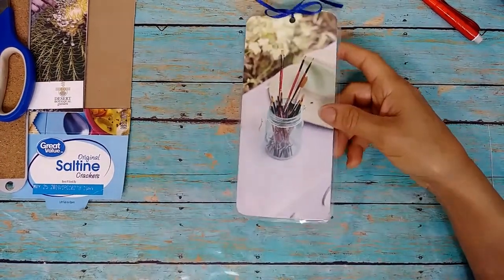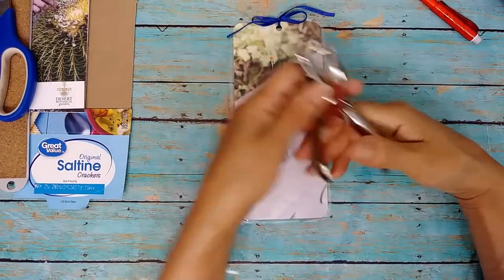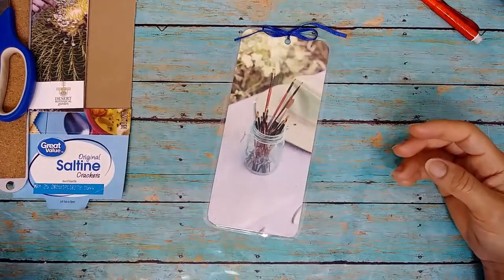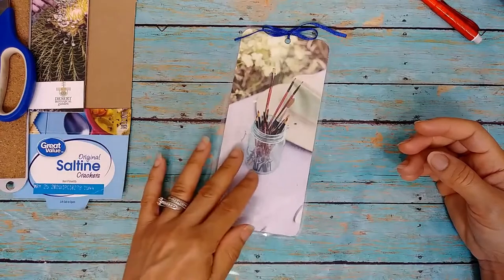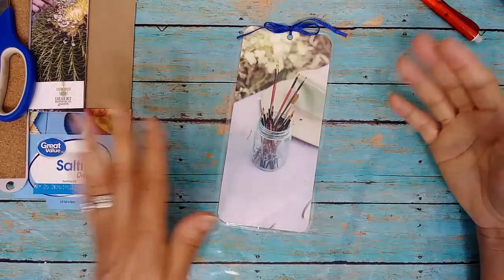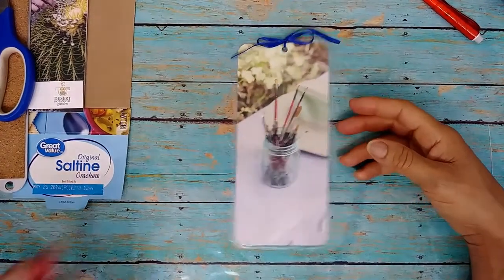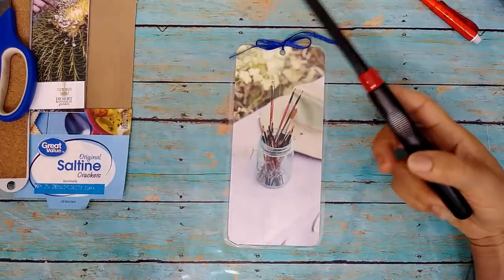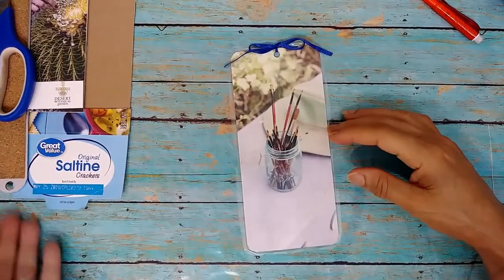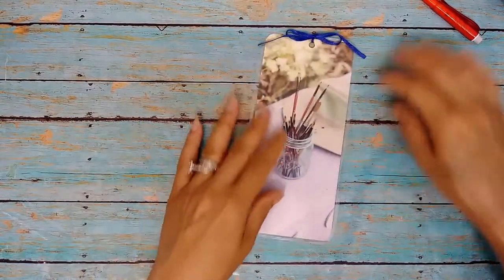Then I took a hole punch — just a cheap dollar-store hole punch — and punched a hole in it. I always keep little scraps of ribbon, so if you get anything in a package with a ribbon, save it for projects like this. I just tied ribbon on it, and then to seal the ends of the ribbon so they wouldn't fray, I used a barbecue lighter on the ends. It looks great — I really, really like it.